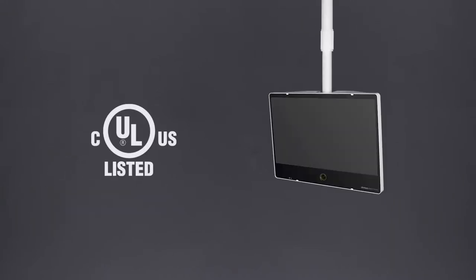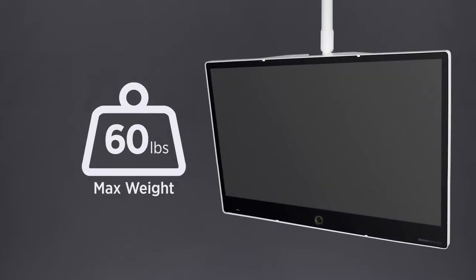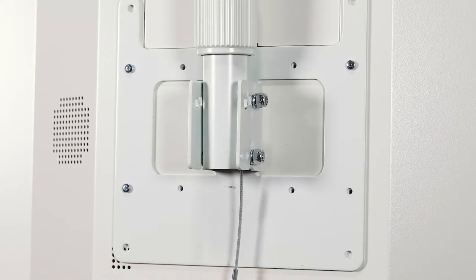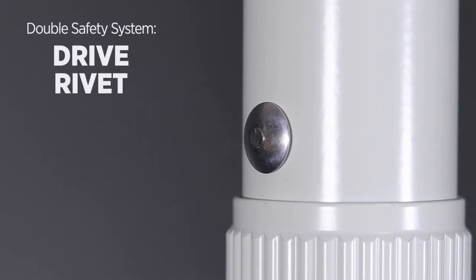Designed with safety in mind, CMHL poles are UL listed and rated for LCDs or PBMs weighing up to 60 pounds. Each pole includes an aircraft-grade stainless steel safety cable that attaches to the monitor and a drive rivet that acts as an added fail-safe.